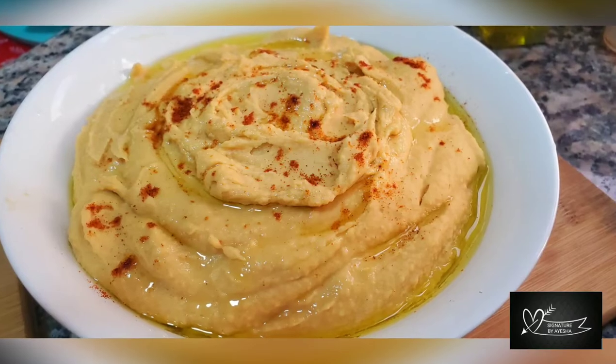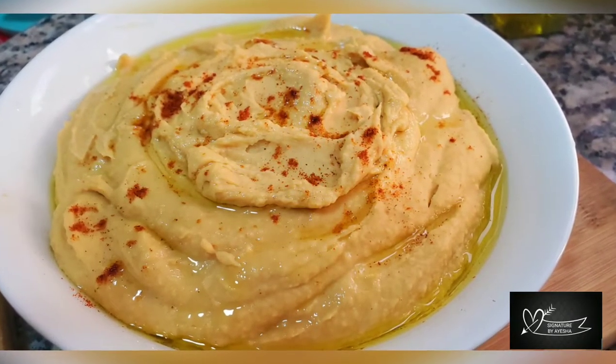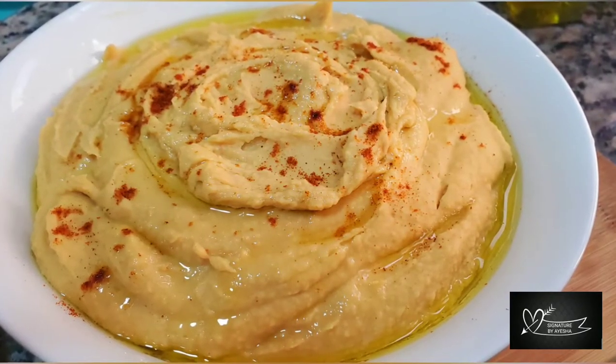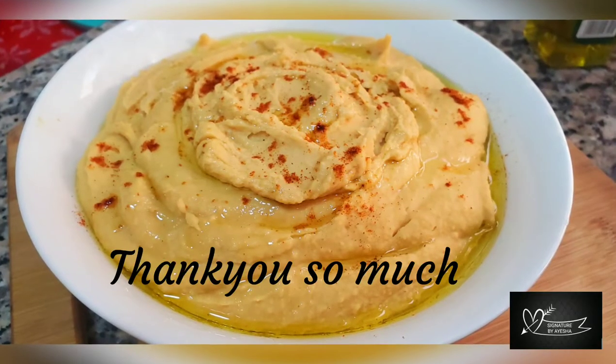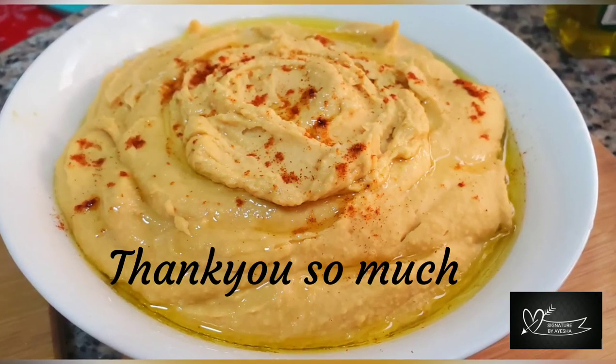You can try this recipe and enjoy it. Please share your reviews. If you like this video, subscribe to the Signatures by Aisha channel. I hope you enjoyed this video. Bye bye!